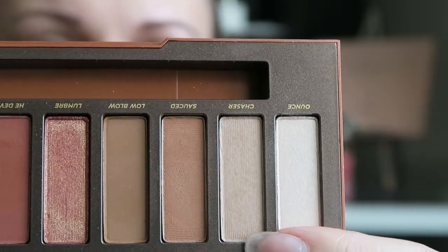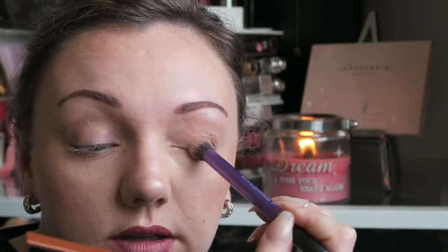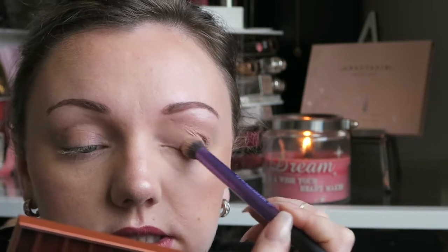To start, I'm going to mix these two colors together and they are going to be my base shade. The reason I'm mixing them is because I'm not quite as pale as 'Ounce' but I believe 'Chaser' is a little bit too much. I'm going to pop this all over, especially in that crease line.